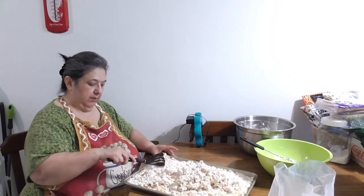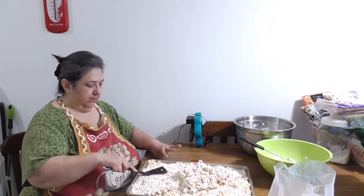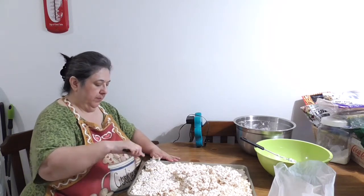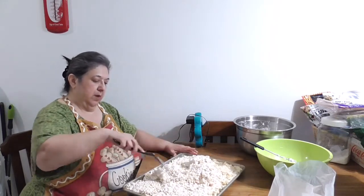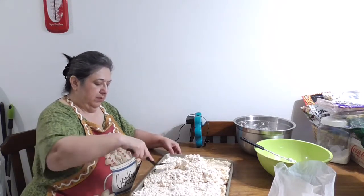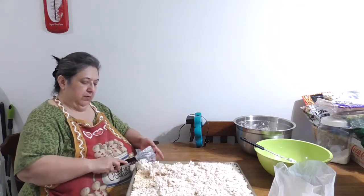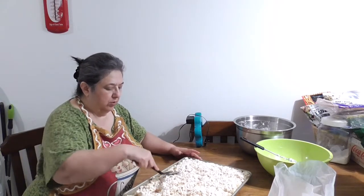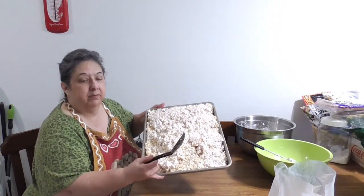I'm just moving this over to make a full even layer across the height of the cookie sheet. Then we just let it totally cool and then we're going to cut it into little squares. I want to make sure it's spread all the way around the entire pan.